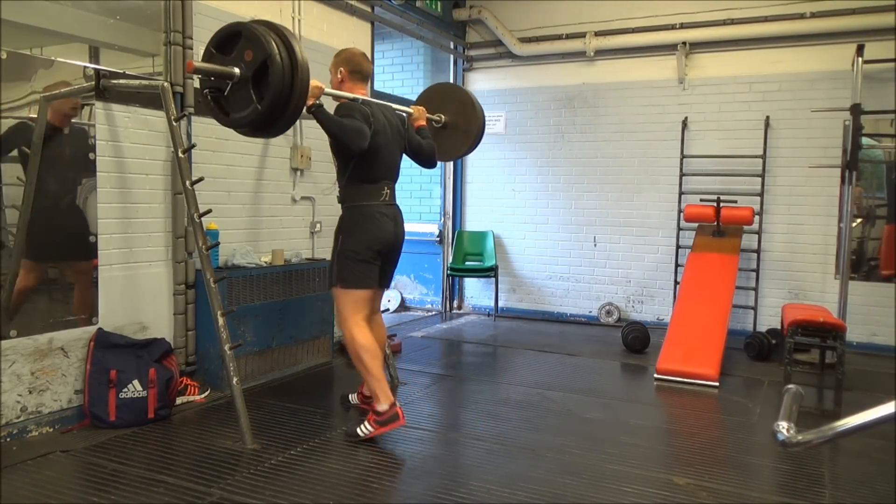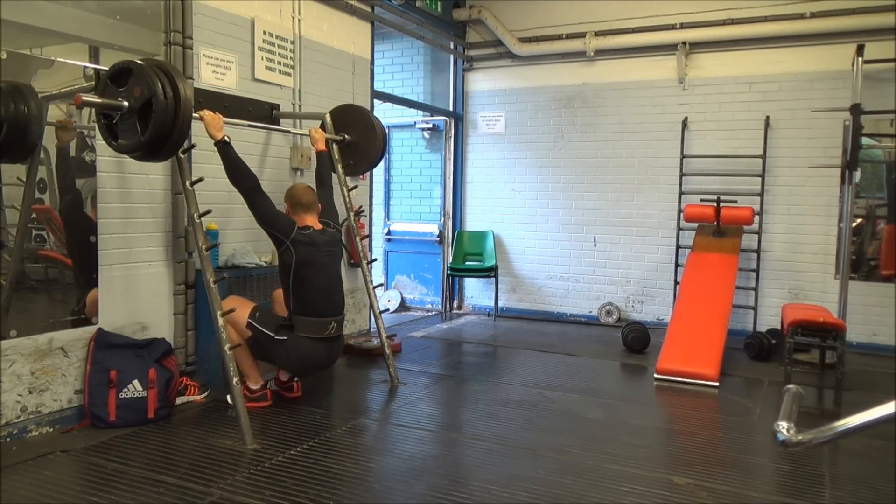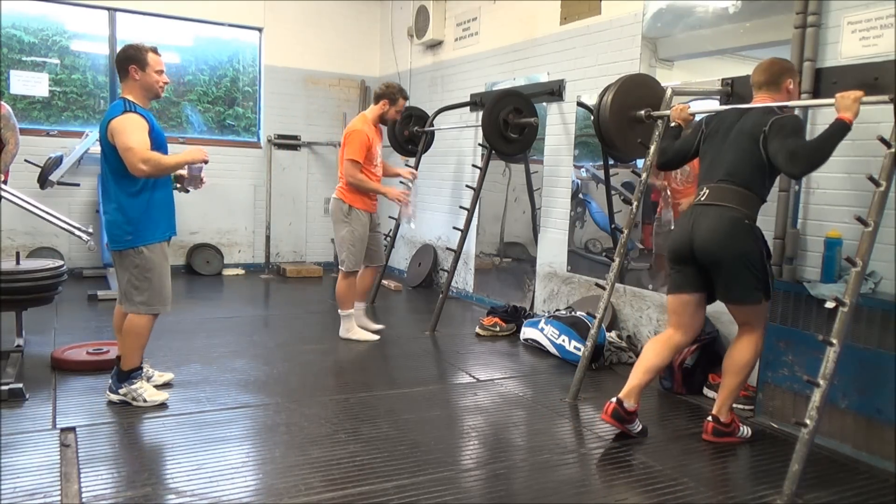Then in week seven, the final week of my cycle, I will test all of my lifts — a one-rep max for all three. Without wanting to jinx it, I reckon I've got some decent numbers waiting to come out.